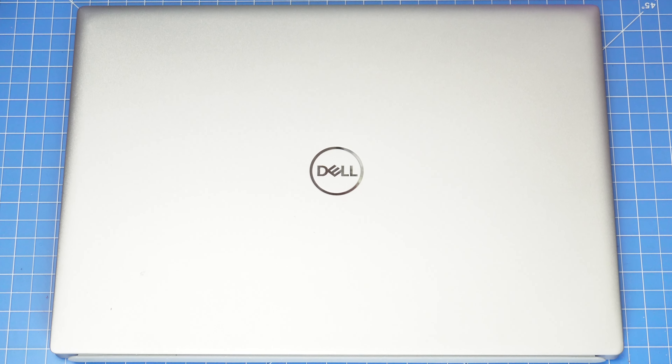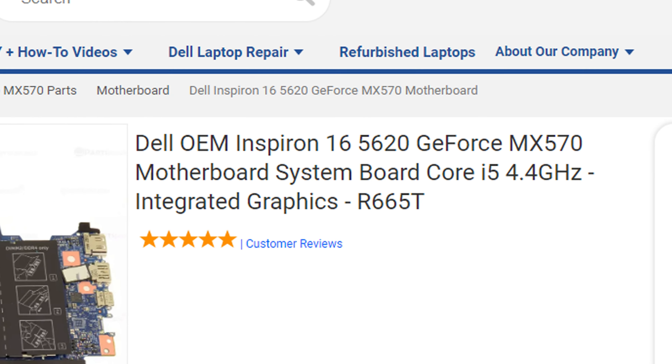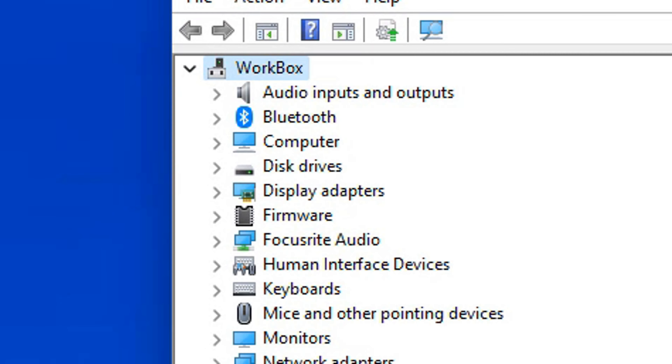Definitely note that there are two versions of this model and that this tutorial is aimed specifically for those that have the NVIDIA GeForce MX570. If you're not sure which one you have, go to the search bar in Windows and type in Device Manager. Navigate to the Display Adapters drop-down and you can find out which you have.